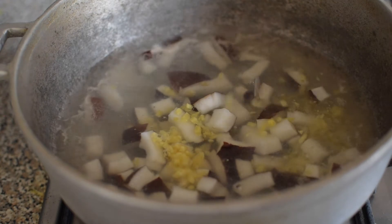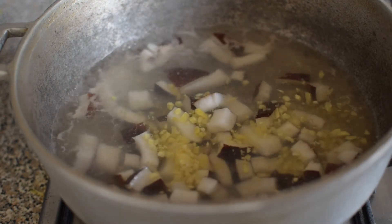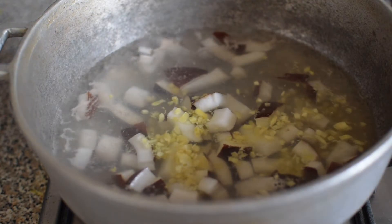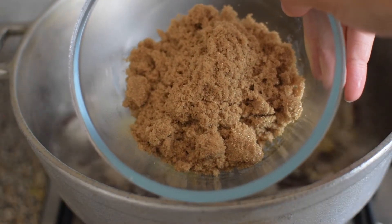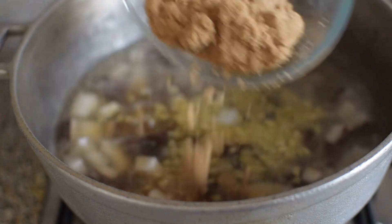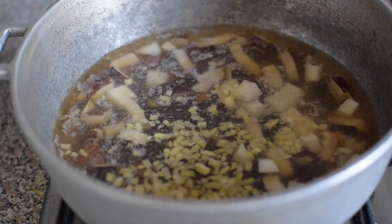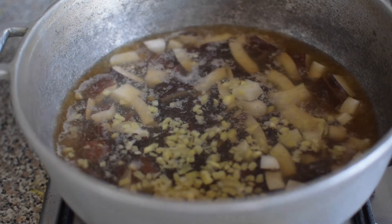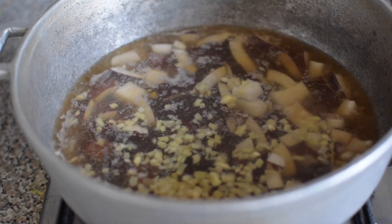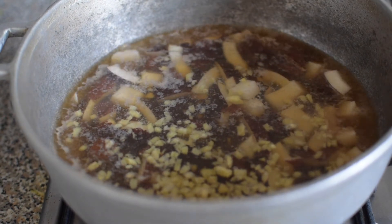Then I'm adding about two tablespoons of ginger — I sometimes freeze my ginger so that it lasts a little bit longer. Then 700 grams of brown sugar, a tablespoon of vanilla extract, and a teaspoon of almond extract. Boil this mixture for about 40 minutes or so.